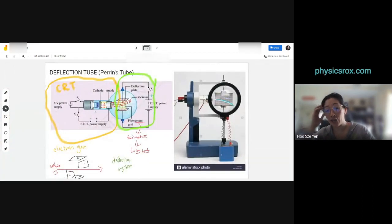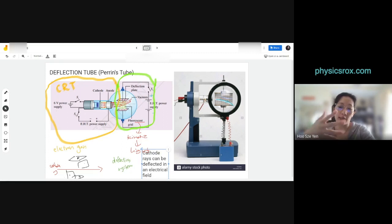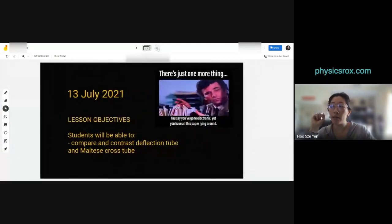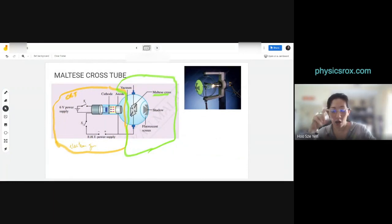The deflection system in the deflection tube shows us that cathode rays can change direction — they get pulled to the positive plate. This proves that cathode rays can be deflected in an electrical field. Now the Maltese cross tube is going to help us determine another set of properties. Please flip to page 178.